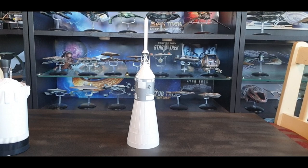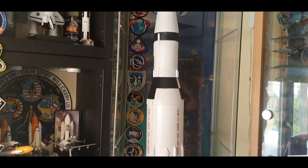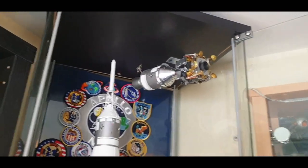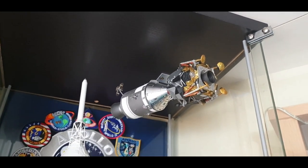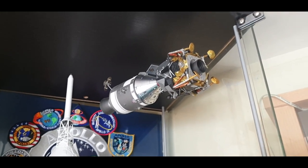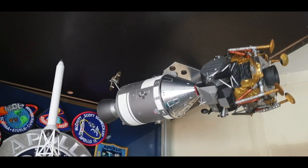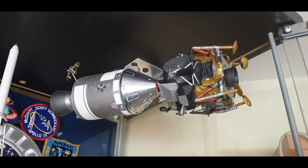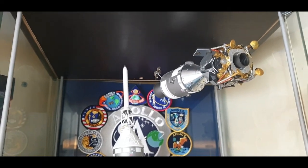Here she is, all complete and back together. I also have another Dragon Wings 1/72 scale command module and lunar lander, which I basically attached to the top of the display case — I'm really proud of it. It has lots of detail. It can actually separate: you can take the lunar module off and see the command module on its own. Really really cool.